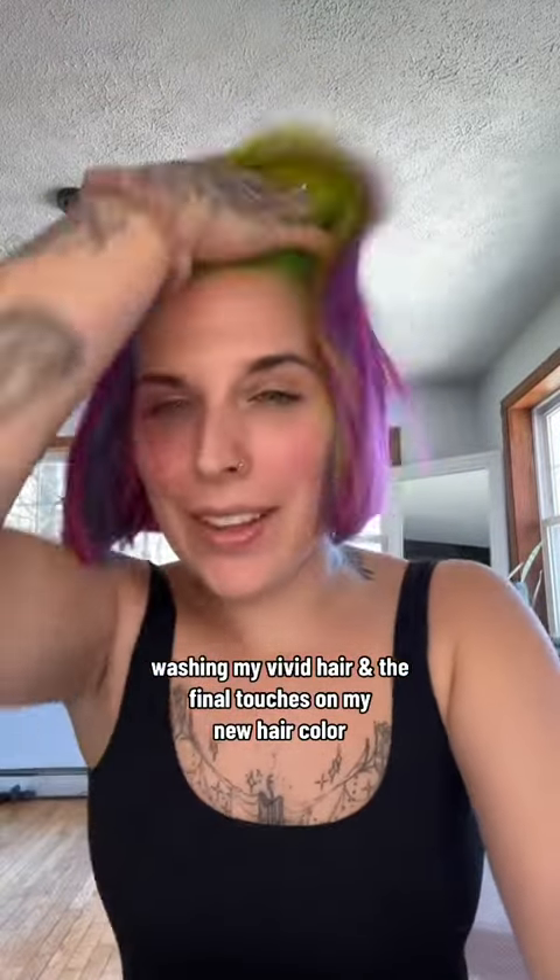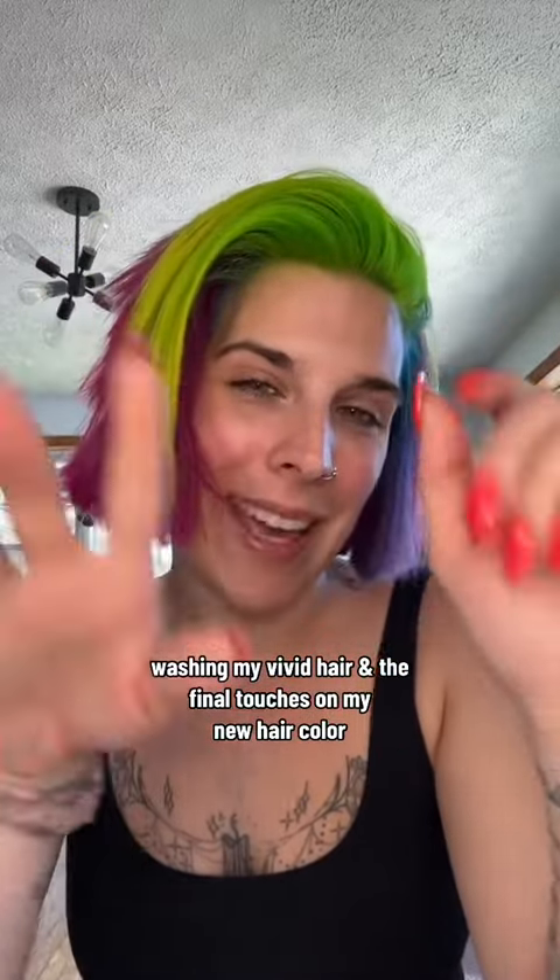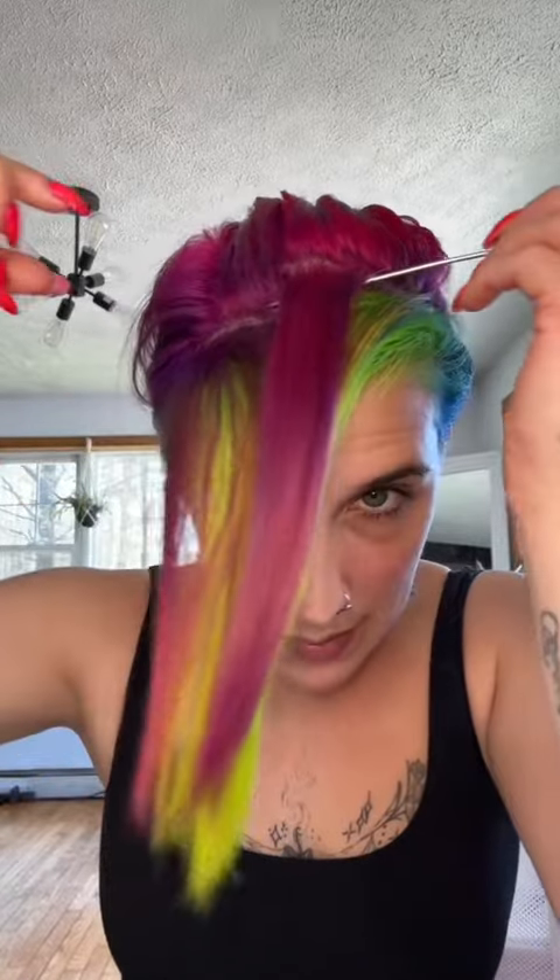Fixing my hair color, but first we have to wash it. A lot of you ask questions on how I'm gonna wash it without it all bleeding together, so let's figure it out by sectioning all the pink away from the green.